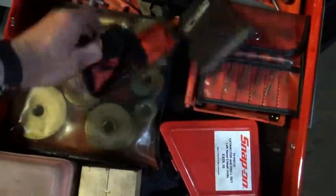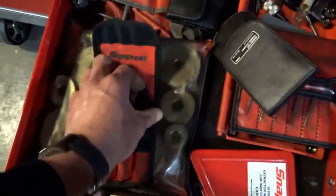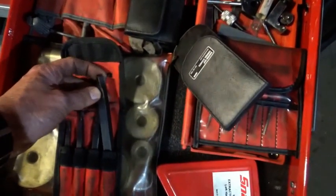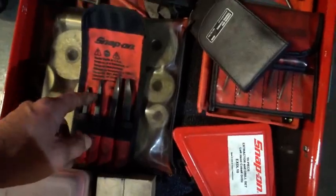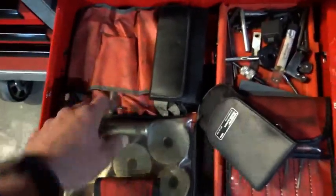These are my favorite extractors — Snap-on. I have no problem really pulling on these things because they're not hard; they won't just snap off. These will more likely round off and get dull than break off, but they work great. Battery service kit.